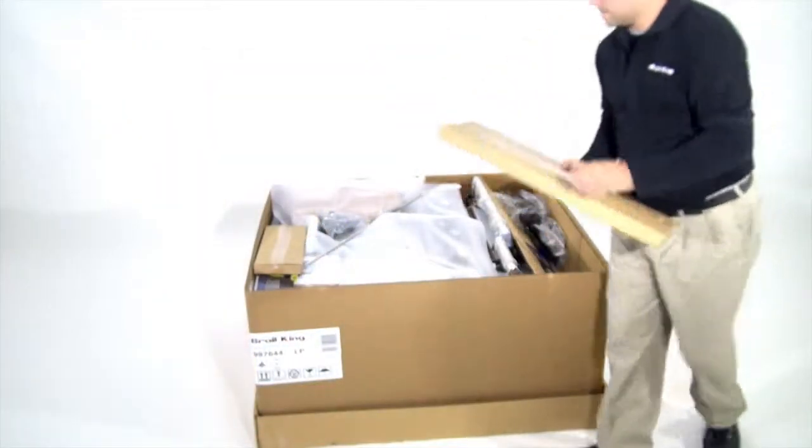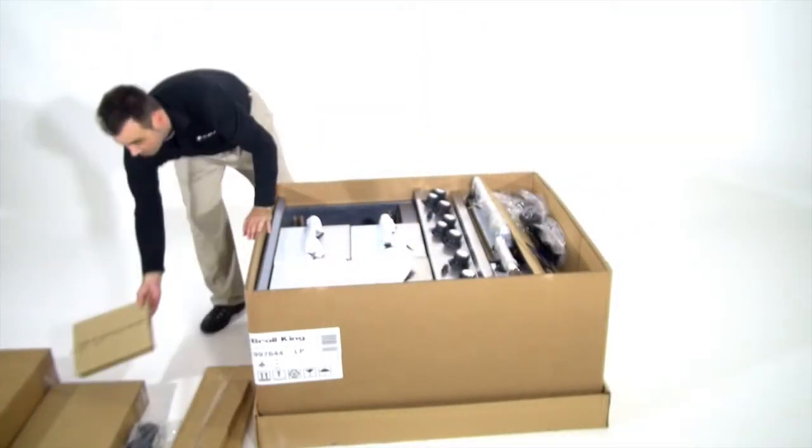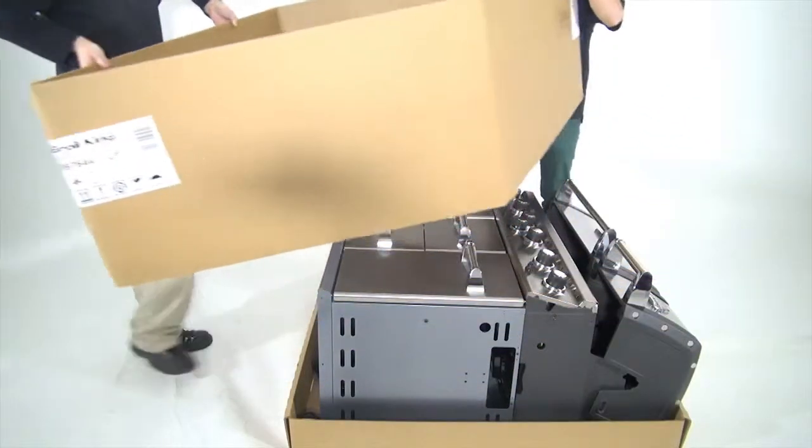Begin by unpacking the Imperial XL from the box. As you unpack the components, set them aside. These will be used throughout the assembly process. Note the 3-piece carton makes it easy to access the base of the barbecue grill to begin assembly.